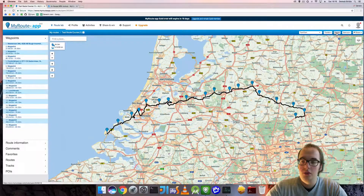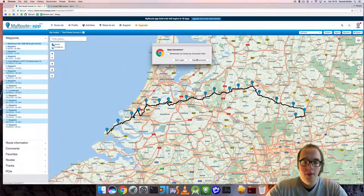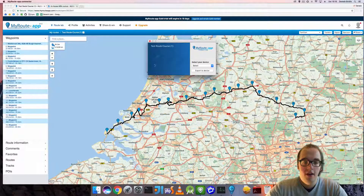We click on export in the top right corner, then click on open route. Remember, my choice for the connector links opens the connector, and this screen will pop up. This is the connector — the name of the route will be in the top left corner.